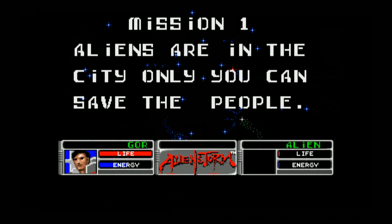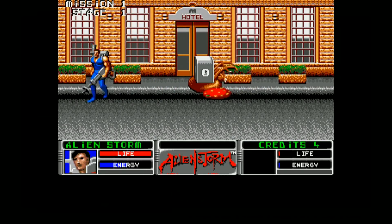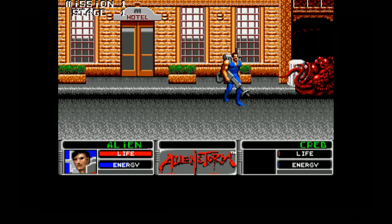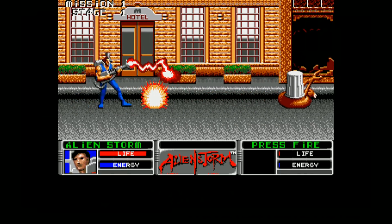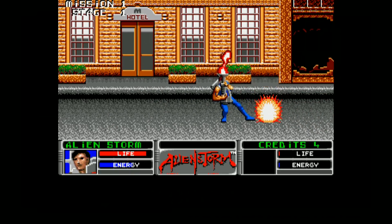Great game here. Again, we should be able to use our controller. Really great game. I have to say the main version is a little nicer as far as graphics and things like that, but the overall game is similar.